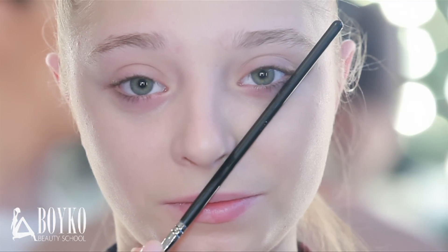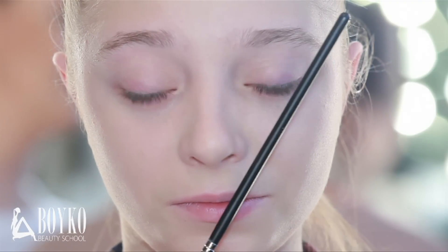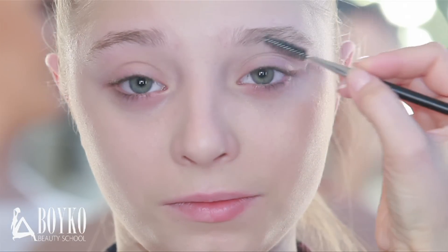The end of the eyebrow is on the line drawn from the nose bridge to the outer corner of the eye. The highest point of the eyebrow is on the line drawn from the nose bridge to the eye pupil looking straight. The line has to go from wide to narrow — that is the beauty standard we will seek to achieve.